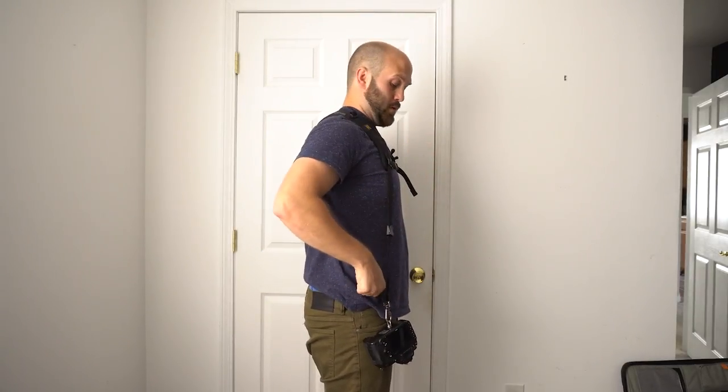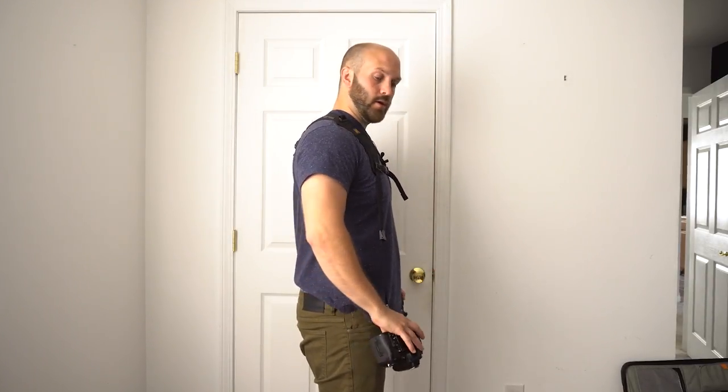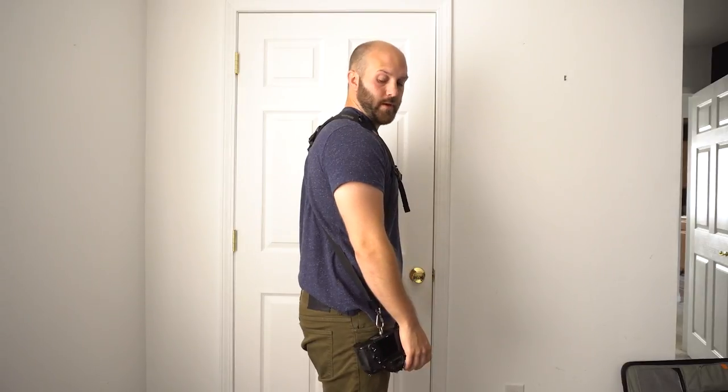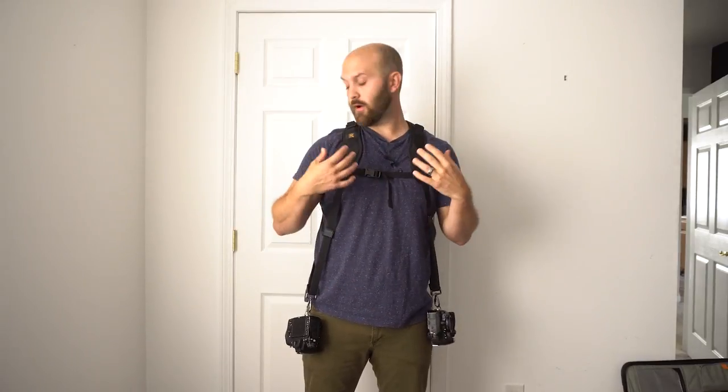I also want to talk about how the weight sits on your shoulder with the Black Rapid. After using it for quite a long time with heavy lenses on here all day and two cameras, I found that it kind of makes my shoulders start to roll forward, forcing my posture forward. If you're focused on your posture, it's actually pretty bad to have your shoulders rolling forward all the time — that's another thing that contrasts with the Holdfast.